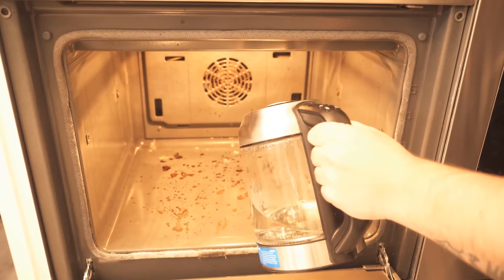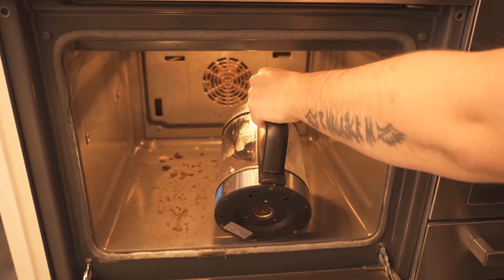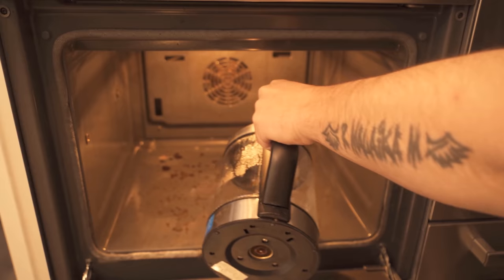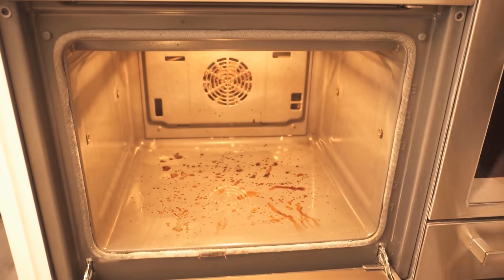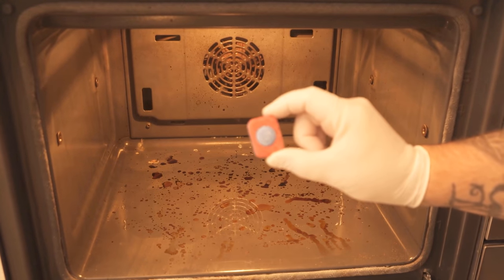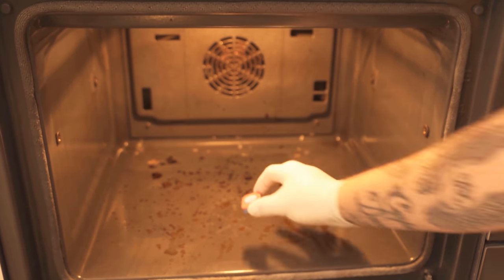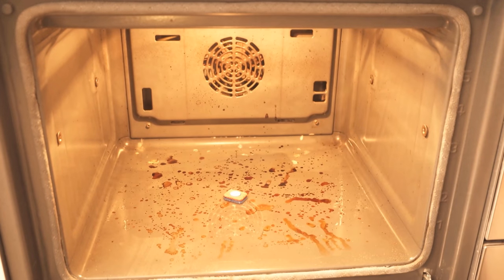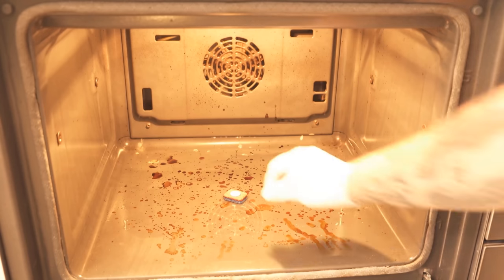In the first step, put around 70 degrees Celsius warm water in the oven. I heat it with a kettle and just carefully tip a little of it down on the oven floor. Now the dishwashing tab is used, because the advantage of the dishwashing tab is that the surfactants it contains have a solvent effect, and then enzymes and phosphates can remove the dirt very well.